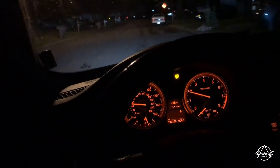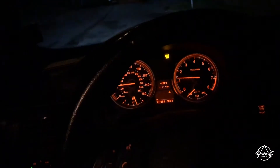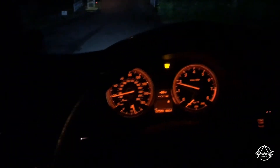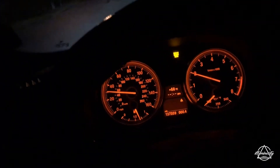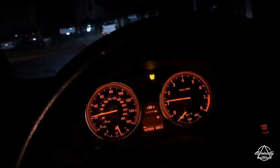Everything seems snappy and responsive. The idle is great. It feels great. We still got that service engine light on, but that will eventually go away after driving around once it doesn't detect the misfire again.